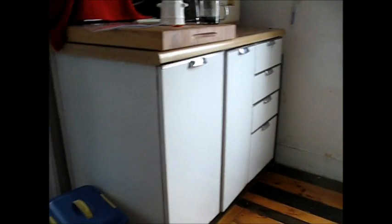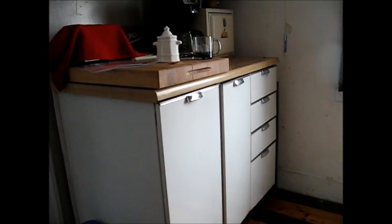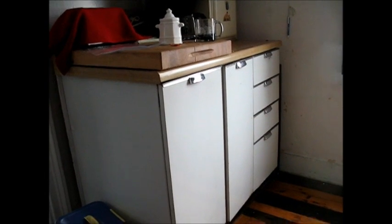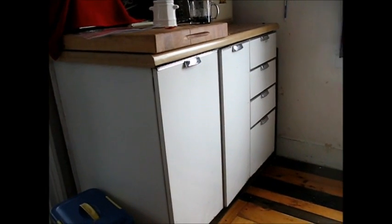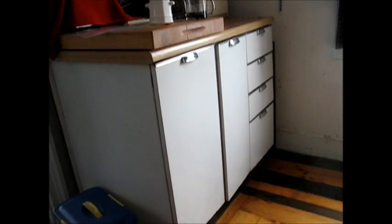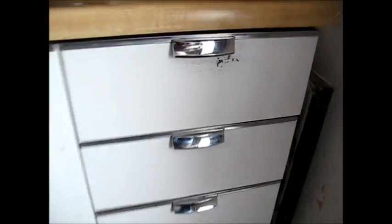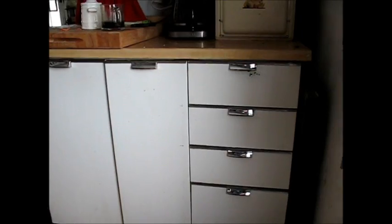When I bought this house, this old metal cabinet was in the back room. I don't think there was a top on it, and I was leaning toward tossing it out. The doors didn't close good and it seemed like it was pretty rusty. But I didn't have any kind of cabinet, so I decided to save it. Looking back now, I'm glad I did. I don't know how many years it's been since they made these old metal cabinets with the chrome handles and everything.